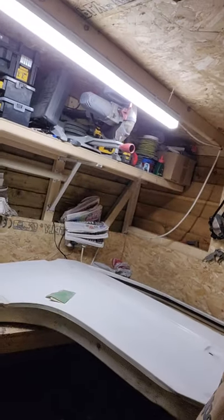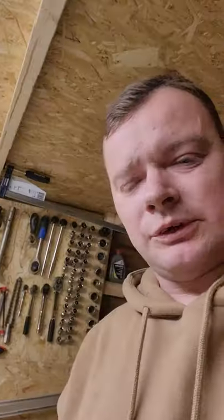I picked up this door here about six months ago. It's been sat in my garden while I've been off doing other little jobs. The plan for this is to sand it all down.